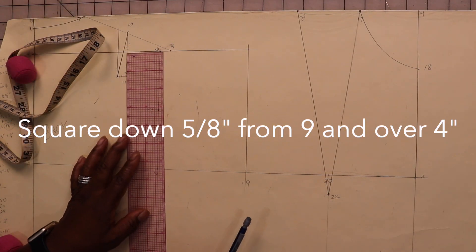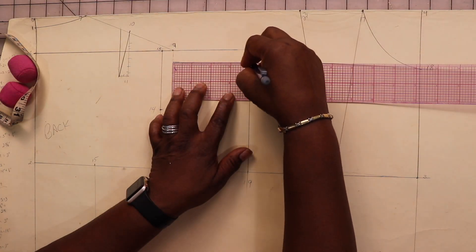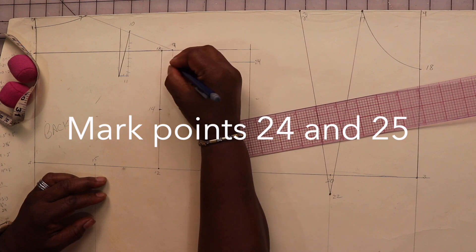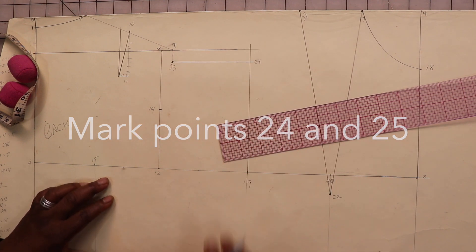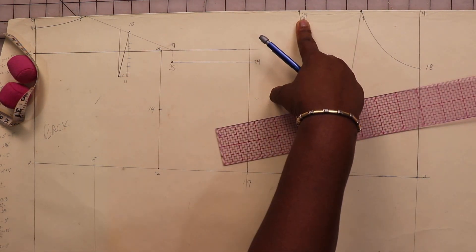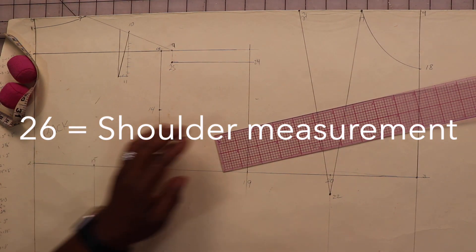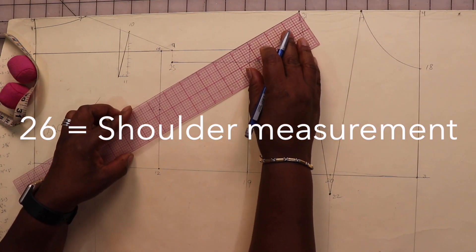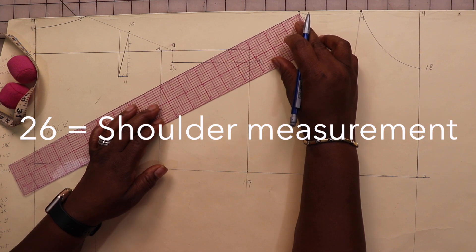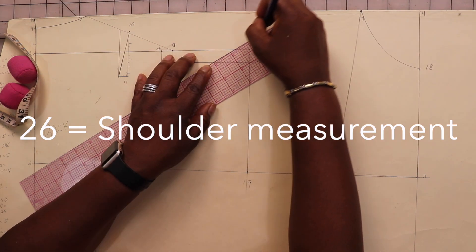To get the correct slope for our shoulder, draw a line from nine that is 5/8 of an inch and mark this point twenty-five. Then square over about four inches and mark point twenty-four. Using our shoulder measurement of five inches, put the tip of the ruler at point twenty-three and maneuver the ruler until it reads exactly five inches, then mark that point twenty-six.